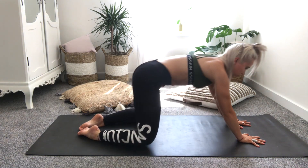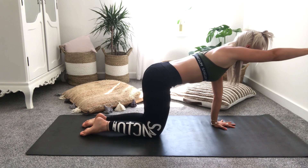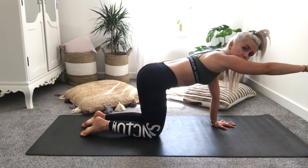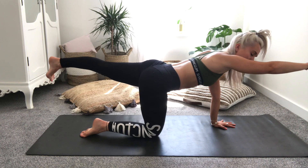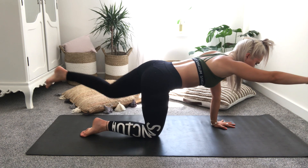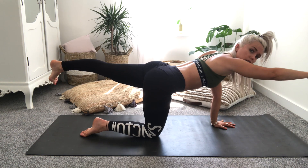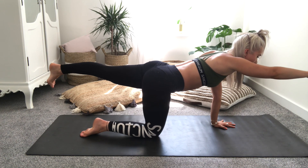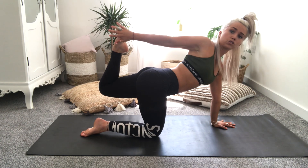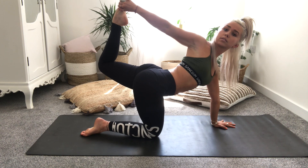Come all the way back up to your tabletop position, adjust yourself so all your joints are set. Reach the right arm out in front of you, belly button drawing in towards the spine, and then draw the left leg back. If this doesn't feel right for you, you can just bring the knee back down. Lengthening here through the hand down towards the back foot, flexing the foot. Option to stay here, or if it feels right, reach around to grab onto the back foot — lift and squeeze, open up through your chest.